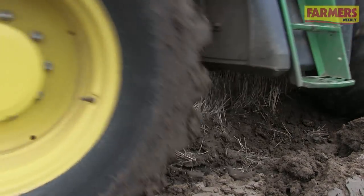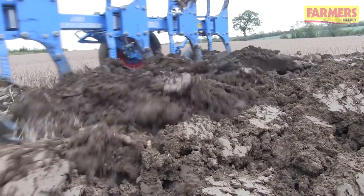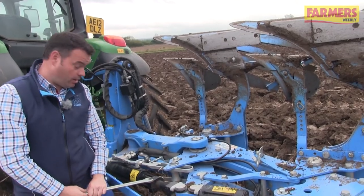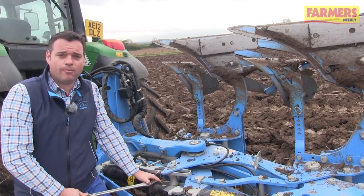Once we're in the field and ploughing, one of the first settings that we need to make sure is correct is the front furrow width adjustment. This ensures that the plough matches in each direction. On our plough we adjust this outer ram to ensure that the plough matches correctly.